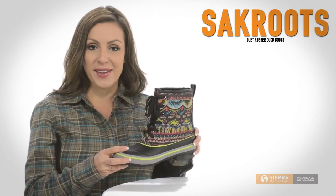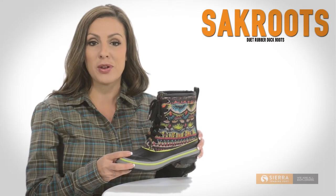Weather the storm with a smile in Sackroots Duet Rubber Duck Boots. Get yours today at Sierra Trading Post.